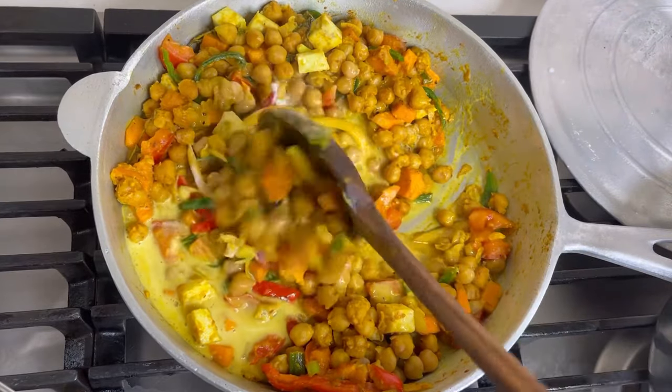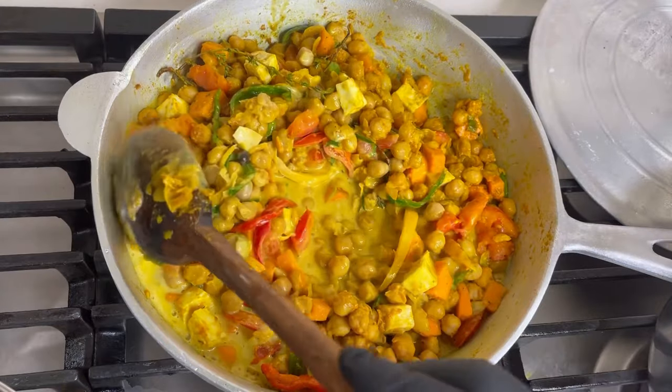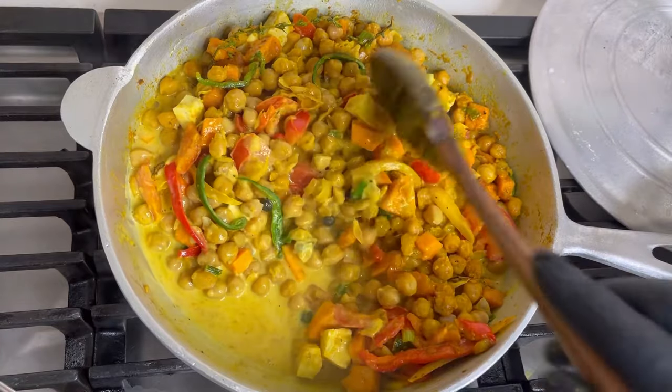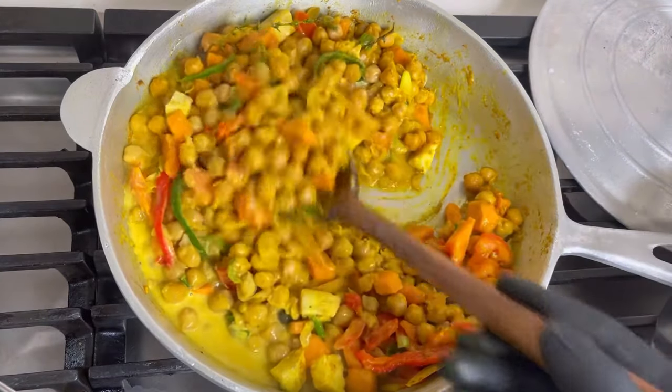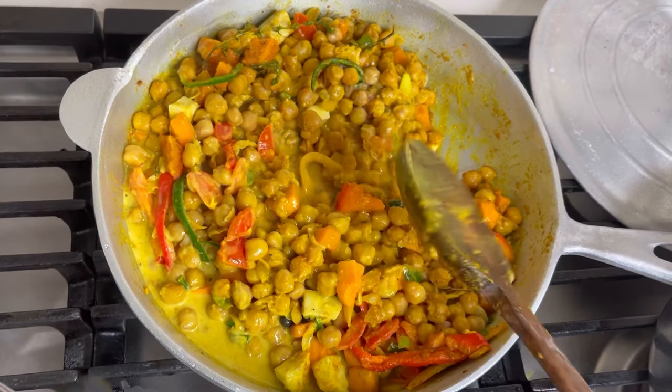I'm going to use all of this coconut milk — putting some in now and some in later. The white sweet potato is going in too. Everything just turned out perfect — it was so good. This is a nice vegan recipe, all natural, and the seasoning was just flavorful.